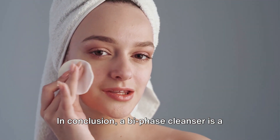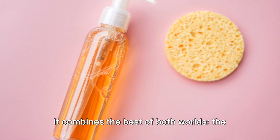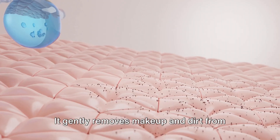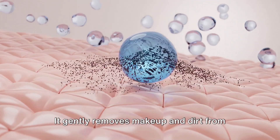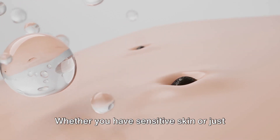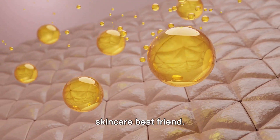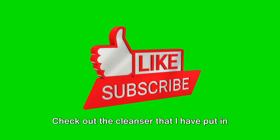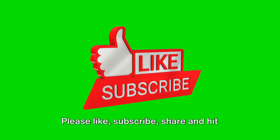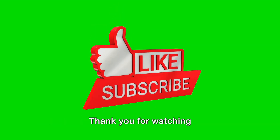In conclusion, a Bi-Phase Cleanser is a gentle yet effective way to cleanse your skin. It combines the best of both worlds — the cleansing power of oils and the refreshing feel of water. It gently removes makeup and dirt from the skin while keeping it moisturized and nourished. Whether you have sensitive skin or just want a cleanser that does it all, a Bi-Phase Cleanser could be your new skincare best friend. Check out the cleanser in the description below, and if you like it, get one for yourself. Please like, subscribe, share, and hit that notification bell for more inspiring content. Thank you for watching.